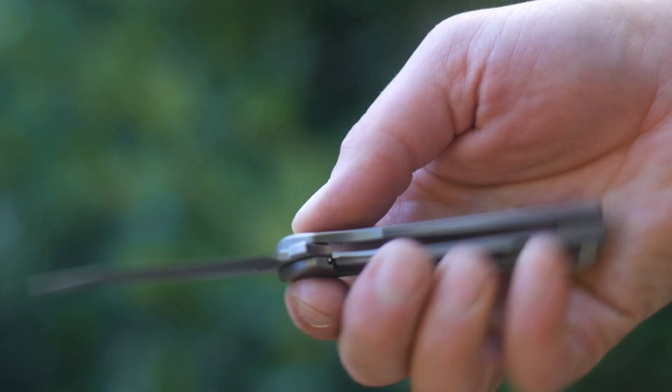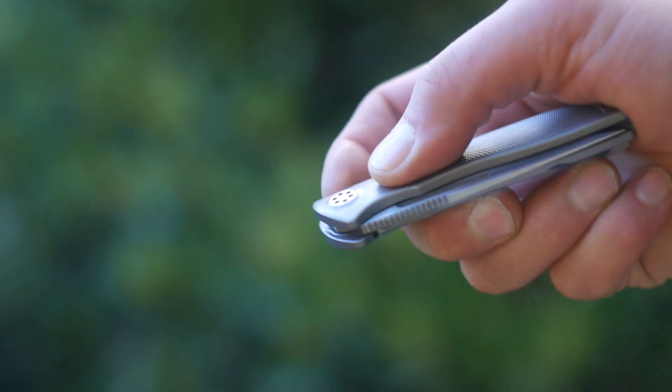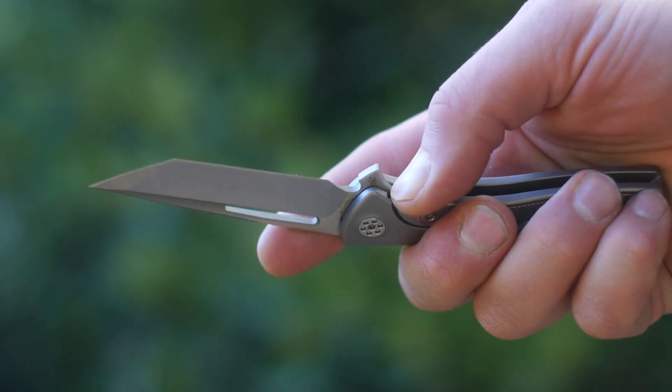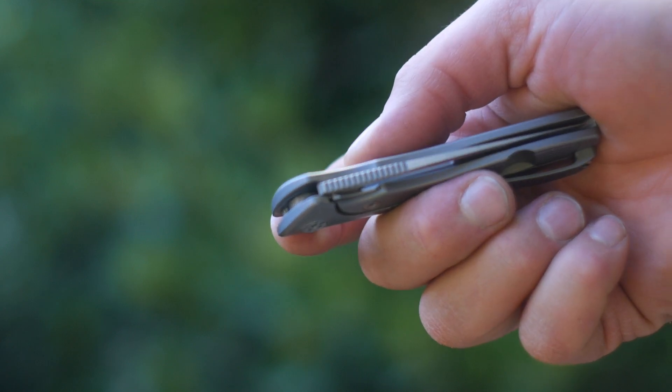The blade is deployed by a flipper tab — neither sharp, edgy, or jimped. Which is fine by me, because tabs don't need texture or gimmicks if done right. The D10 is pretty strong, and with a little bit of force it pops out. Press and pew, press and pew, repeat.